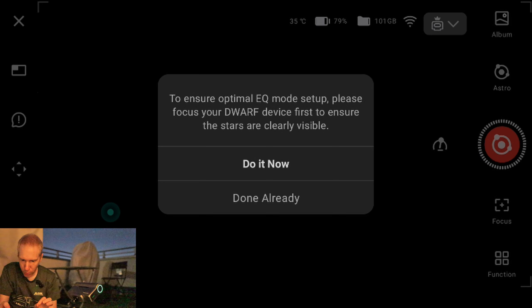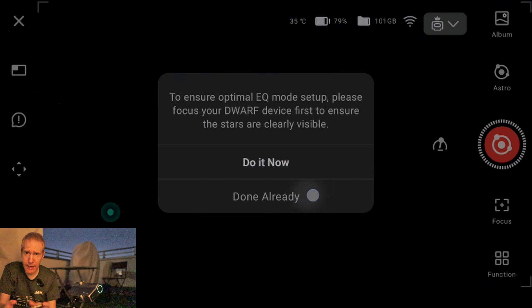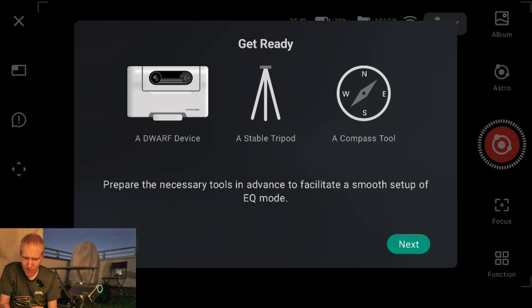The app explains that equatorial mode neutralizes the effect of Earth's rotation on target tracking, ensuring stable tracking during long exposure times and reducing the impact of field rotation on the image — which is absolutely true, good summary. It also works with the Dwarf 2, by the way.